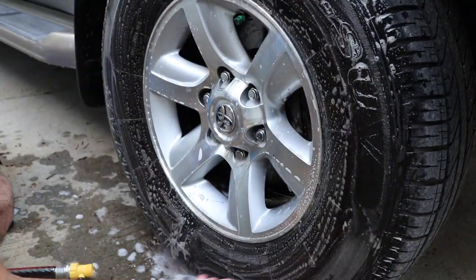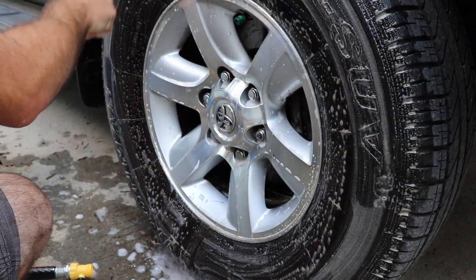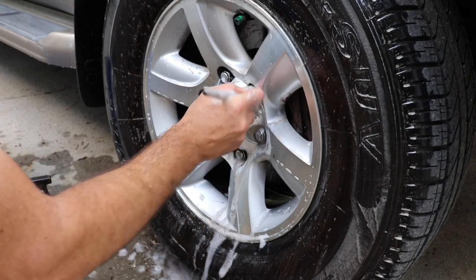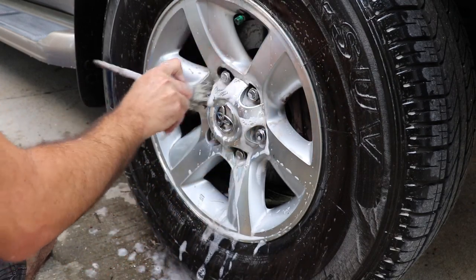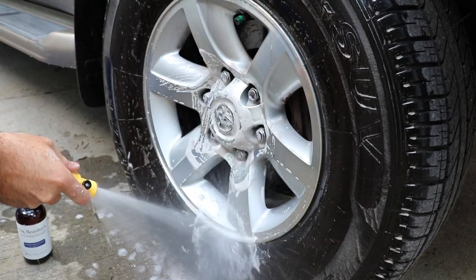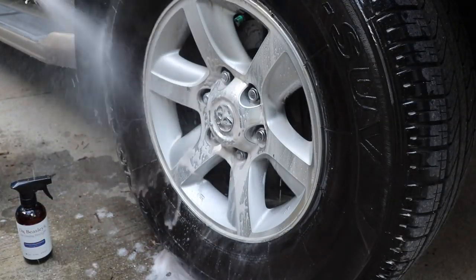Here I'm working on my own wheels on my Sequoia — they were nasty. This cleaner is very effective against heavy brake dust. I also use the cleaner on the tire; it's not a dedicated tire cleaner, but it does work. I use my soft wheel brushes to clean around the wheel and around those lug nuts. I needed to add a little bit more product to get into those nasty lug nuts. Rinse everything thoroughly.